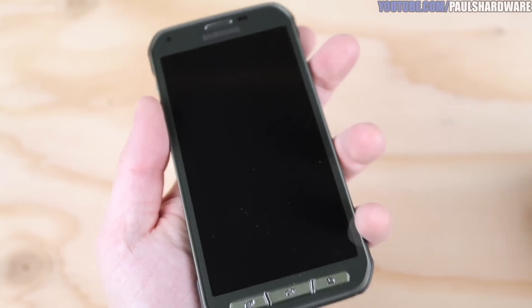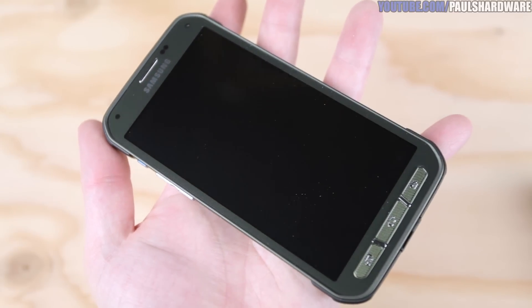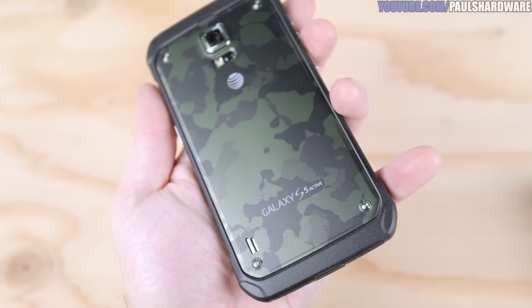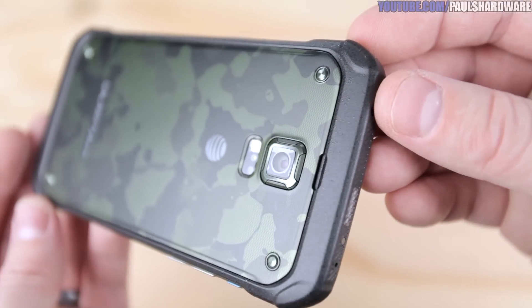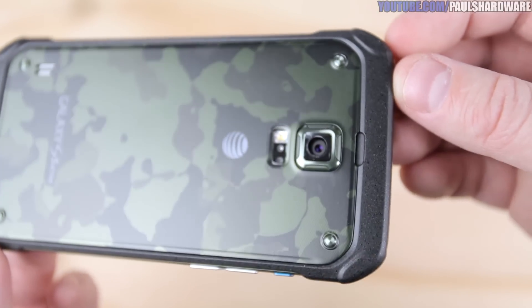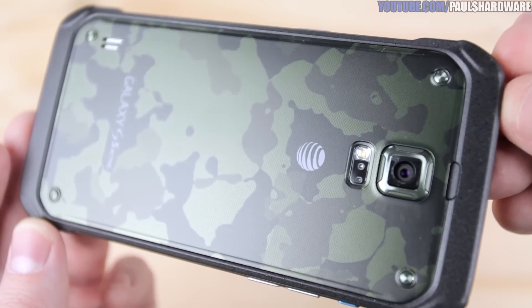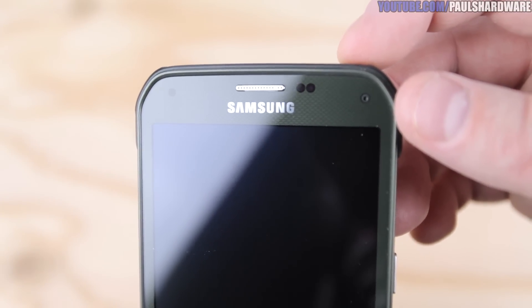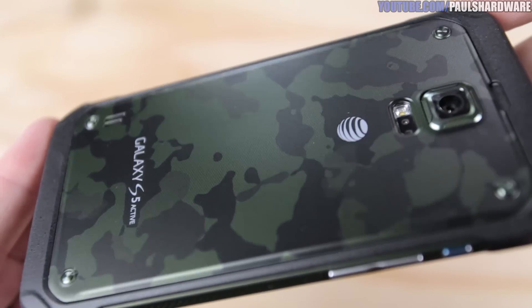Internally, we have 16 gigs of storage, 2 gigs of RAM, a micro SD card slot for expansion, a Qualcomm Snapdragon 801 chipset, a quad-core 2.5 gigahertz Krait 400 CPU, and an Adreno 330 GPU. Features include 802.11ac Wi-Fi, Bluetooth 4.0, NFC, and hotspot capabilities. The camera is 16 megapixel at 3456 by 4608 pixel resolution with autofocus and LED flash, capable of recording 4K at 30 fps. The front selfie camera is 2 megapixel and can record 1080p at 30 fps. Right below the main camera is a built-in heart rate monitor, just like the standard S5.